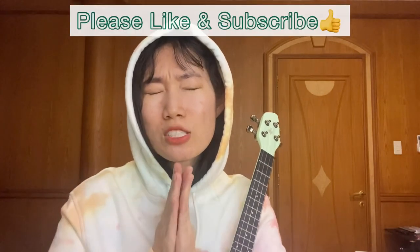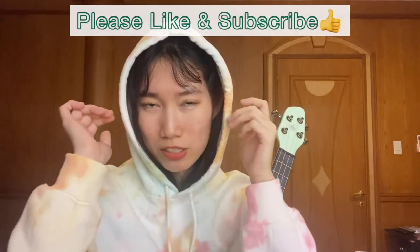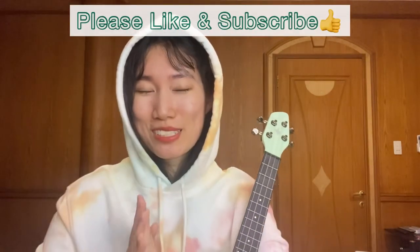That's the end of this tutorial. I really hope you guys enjoy playing this song, and hopefully this tutorial can be helpful. If it does, please support me by giving it a thumbs up and subscribing to my channel. I will be so grateful if you do so. Thank you so much for watching, and see you guys next time, bye!